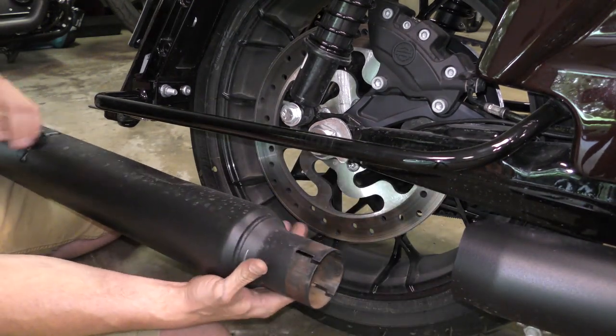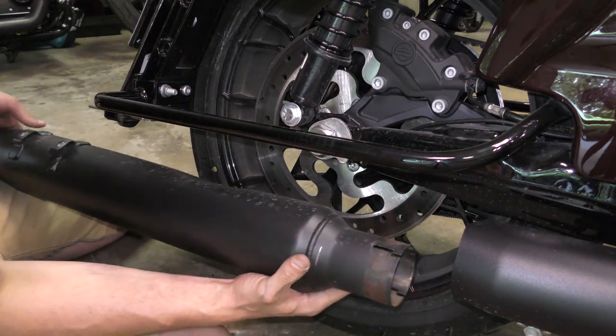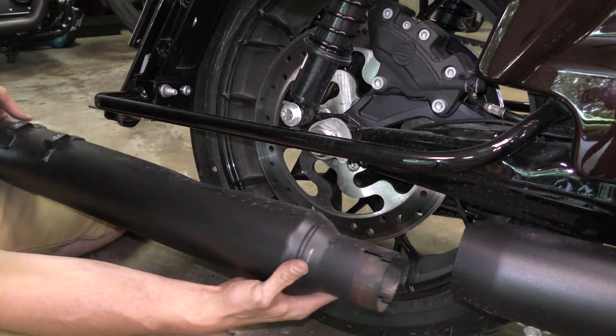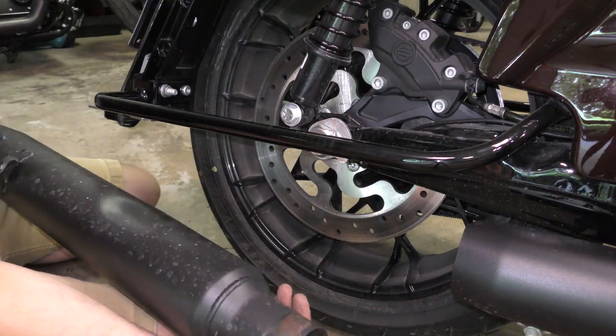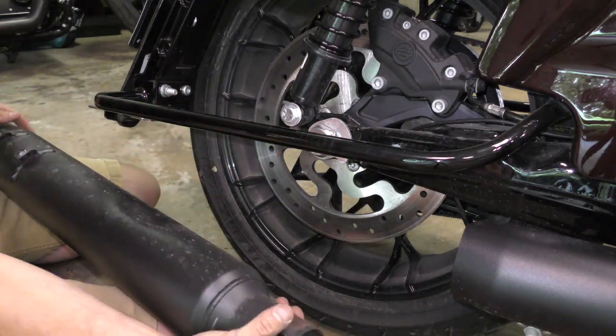That took a lot of wiggling around — through editing it doesn't look so bad — but just be careful not to wrench on it too much. You don't want to bend any pipes over here because while you're throwing the old exhaust away, you're keeping that section, so be careful.